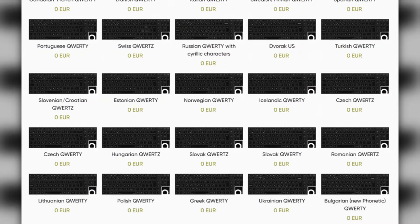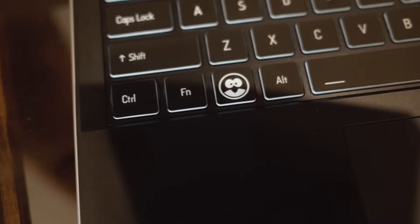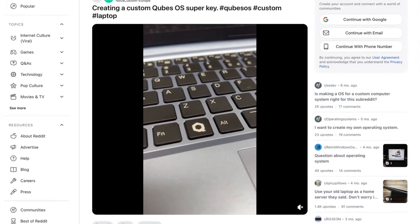There are global keyboard options and, thank God, custom super keys — so you don't have to look at a Windows logo on a Linux laptop, which I'm sure many of us are too familiar with. I actually stumbled on Reddit organically how they did this; they didn't tell me, which they should have because it's pretty cool.